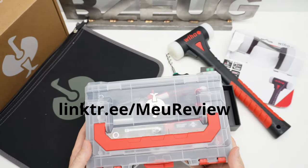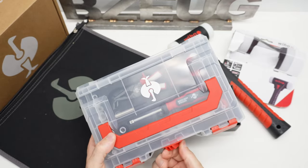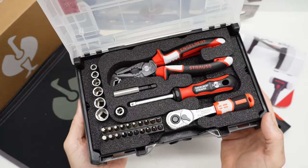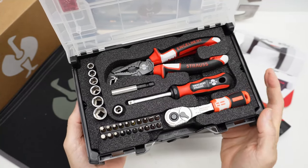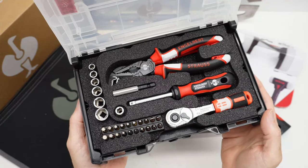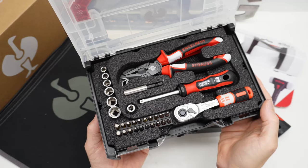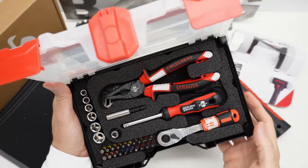If Gabriel at MeReview is watching, I have to give a big shout out to Gabriel. He has a Portuguese language tool review channel. He showed me a link to this, and immediately I had to figure out a way to acquire this. At the end of this video I'll give a summation of the costs and how I did what I did.